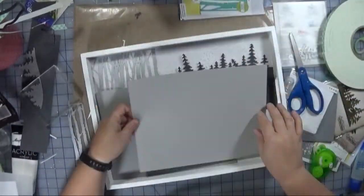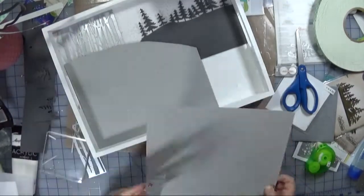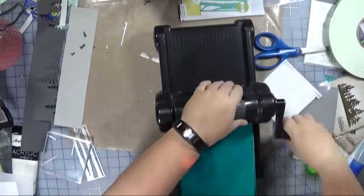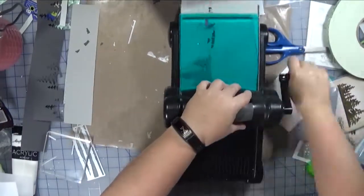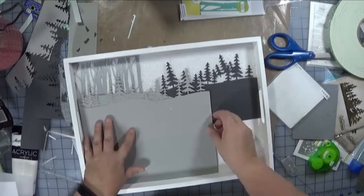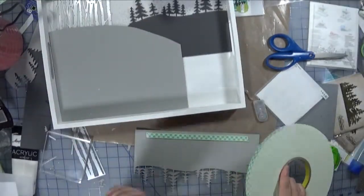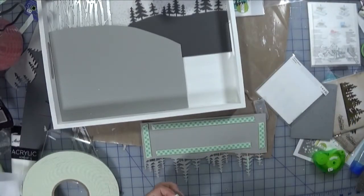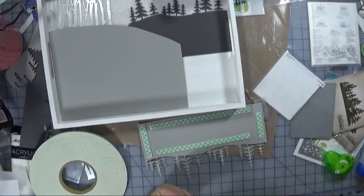I'm using foam tape to create the different dimensions, so as I come forward I have to add multiple layers of foam tape. This particular die from Memory Box actually lines up not too bad, so I'm able to create a bigger strip using that die. Just applying the foam tape and I will double up where I need to. I've also added a really thin strip behind the trees just to give them some stability.